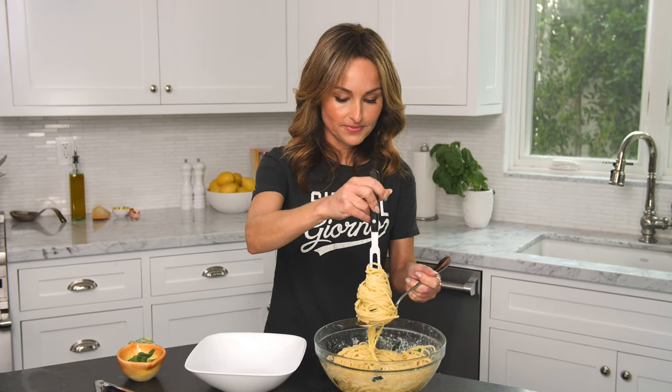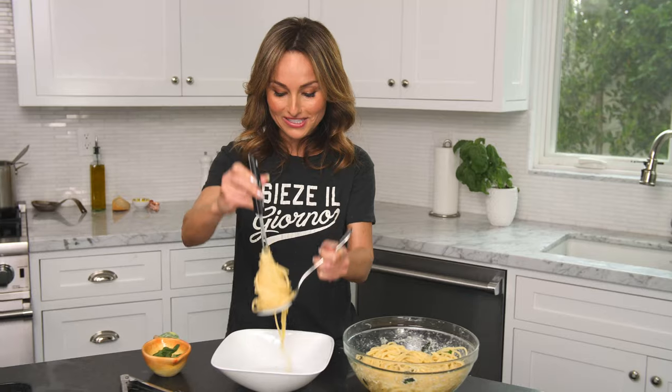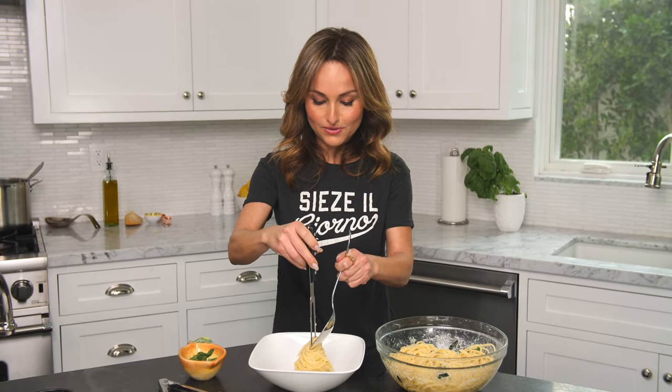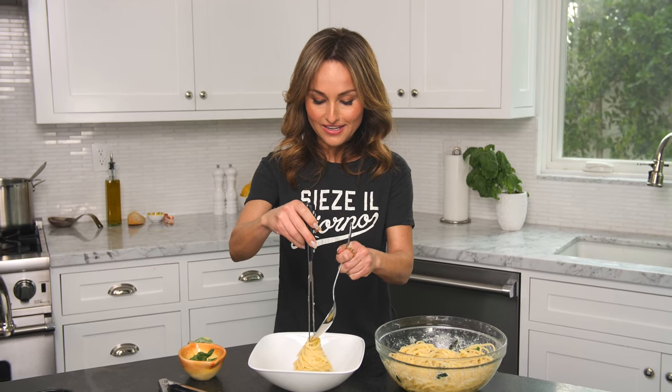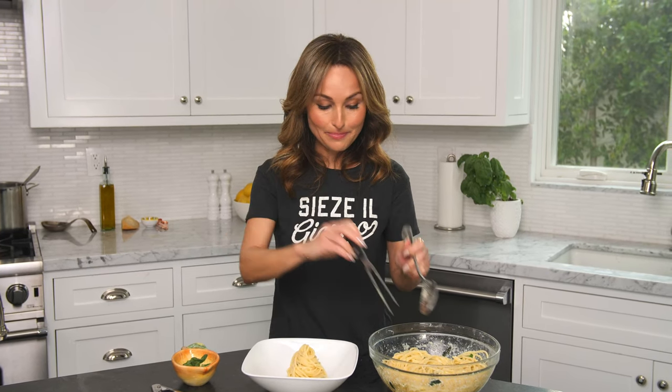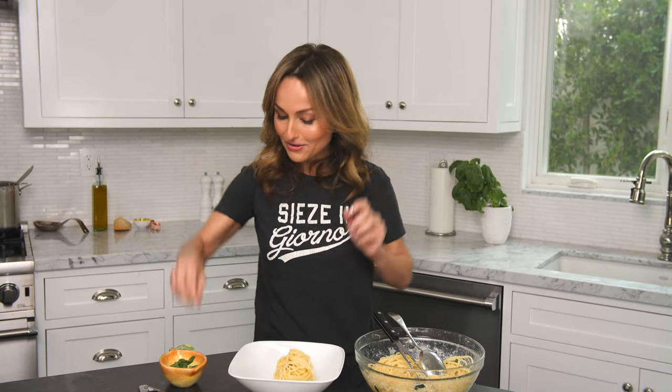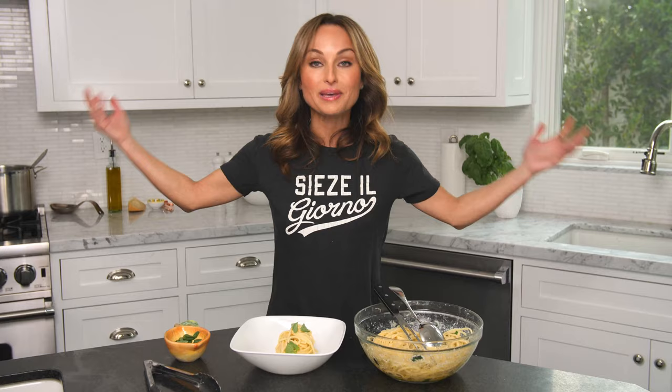Use the spoon to help you. Transfer it to the bowl, just like this, in the center. There you go. Then use the spoon to help you loosen the pasta and you get this really nice tall mound of spaghetti. You can season with a little bit of basil.